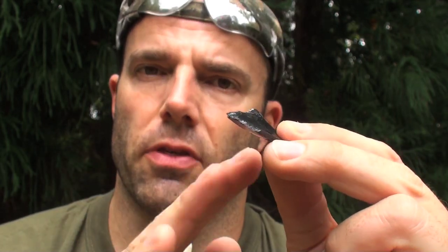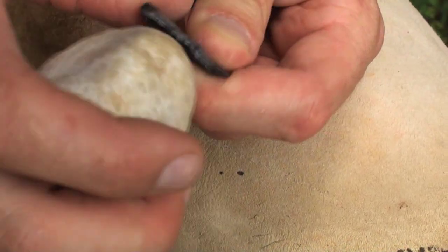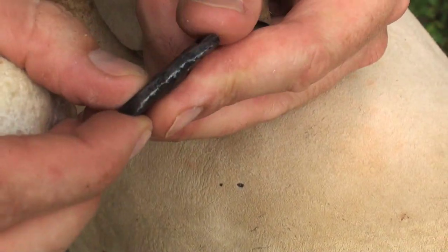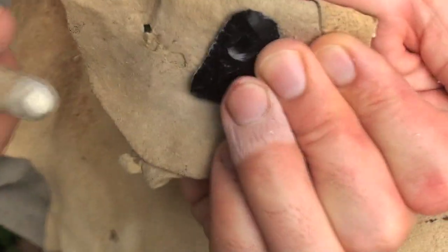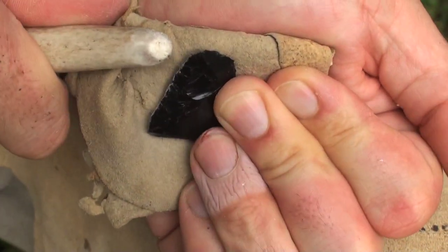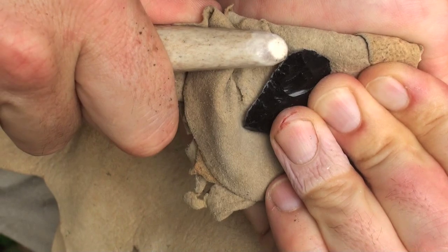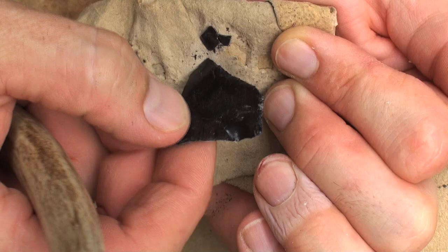Whenever you're making arrowheads, I always like to thin out the thickest portions first — aim for those areas, send flakes into that, and then even the thickness out so that you've got a much more even preform. Lightly grinding that edge, not too heavy. Got that edge dulled. Now I'm going to do more of an inward motion, an in-and-down pressure. Take that flake off the bottom side.